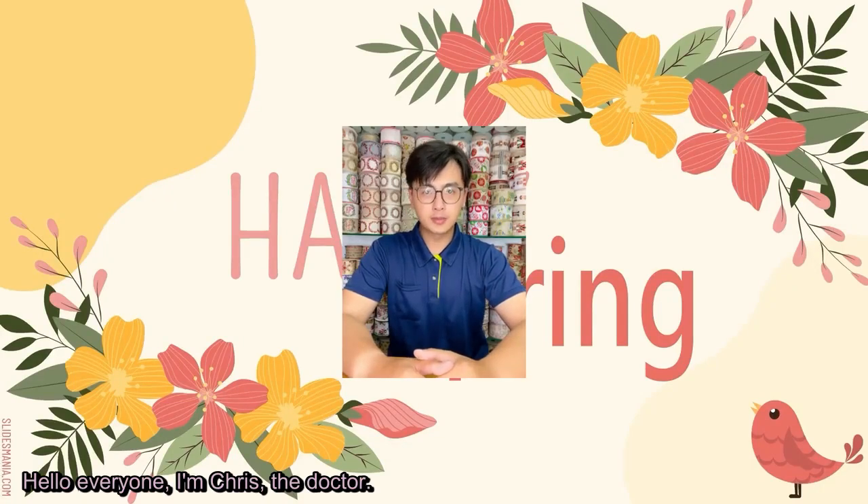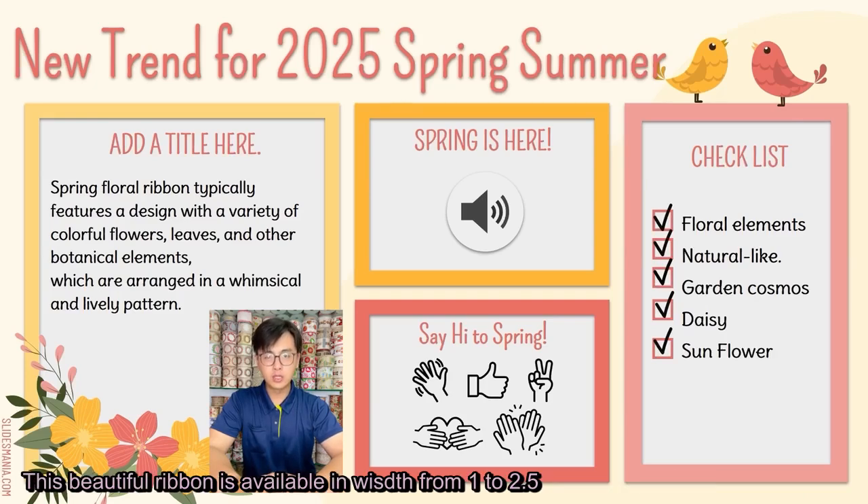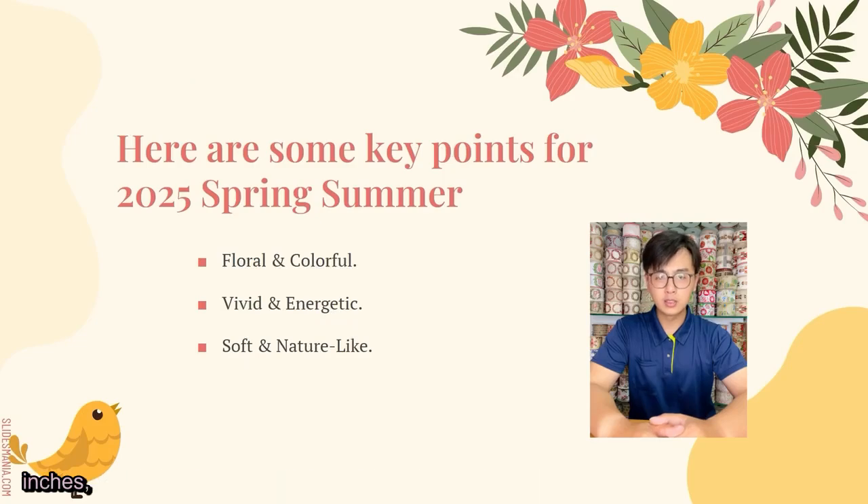Hello everyone, I'm Chris the Ribbon Doctor. A separate arrival of spring with our pruning daisy brown ribbon. This beautiful ribbon is available in widths from 1 to 2.5 inches.